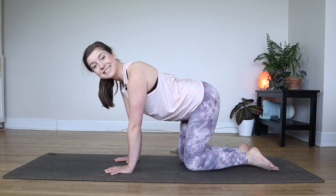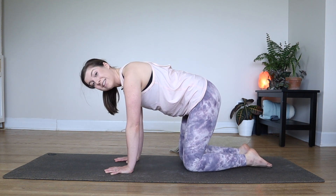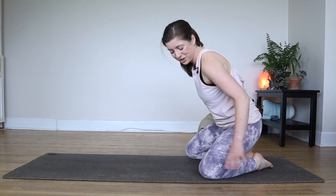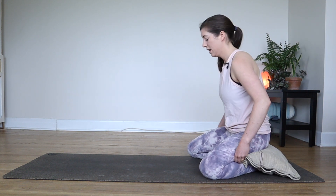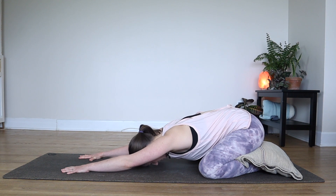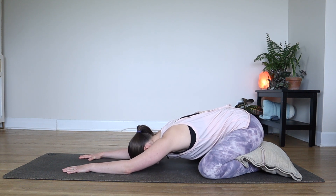Now from here we'll make our way into an extended child's pose. So you can bring your big toes together and take your knees out nice and wide apart. We'll sit the hips back onto the heels here. If they don't make it back, you can take your cushion and put it underneath. We'll keep our hands reaching towards the front of the mat here — that'll help to open up the shoulders. Release your forehead to the ground or onto your hands here if needed. Take some time just to drop all of your muscles, drop whatever thoughts you're thinking, come back to your breath. Find that positive energy, that light within you that brought you here.